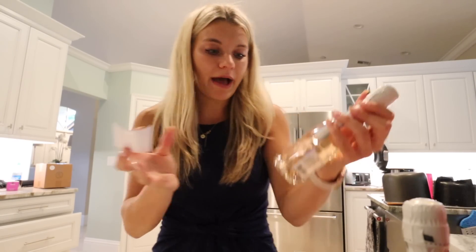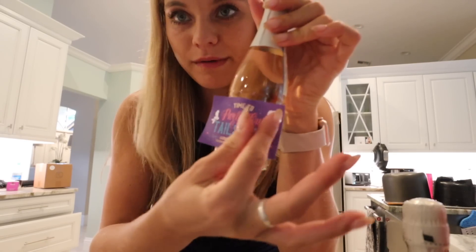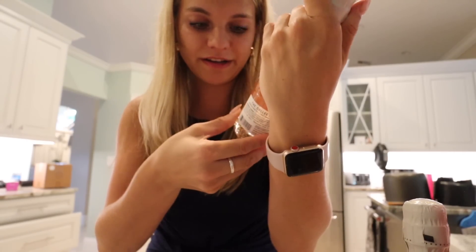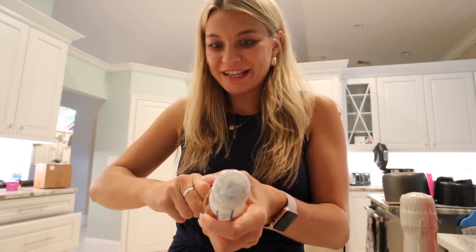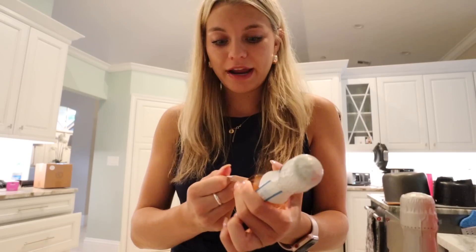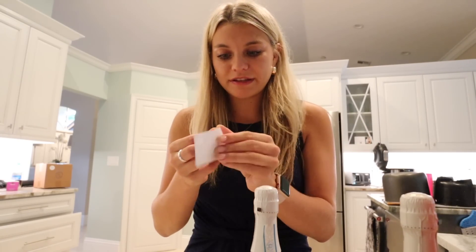I'm just peeling off the back and laying it down on the counter to center it. Just press it down and make sure it's all on there — good to go. They're going to be so cute in the little bridesmaid bags. I ended up ordering ten labels because originally we were supposed to have nine girls, but now we're down to seven. So I have a couple of extras just for Hannah to have since I already ordered all of the labels.